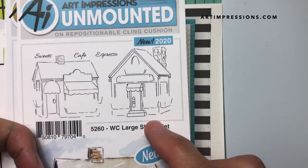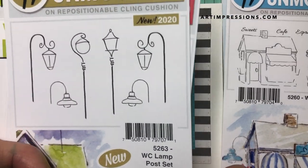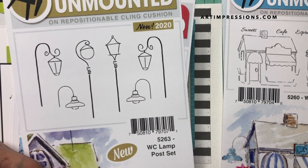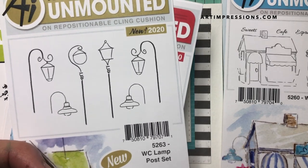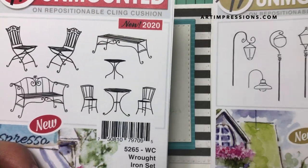We're going to need this Large Shop Set — we're gonna use this one right here — and this little espresso sign. I'm going back to the lamppost set; I really love this, it's sort of an accent stamp so you can stamp it in there at the end once you finish your project, and it just adds a little more pizzazz to your composition.